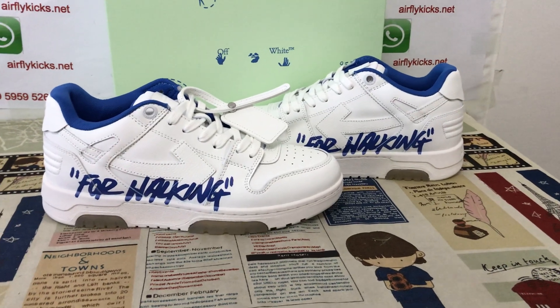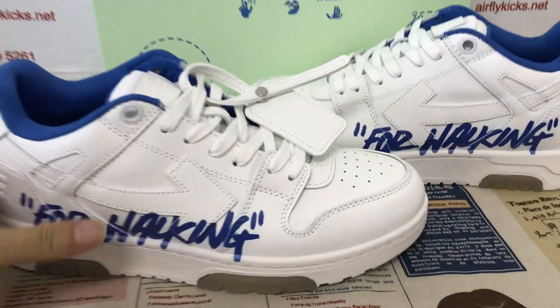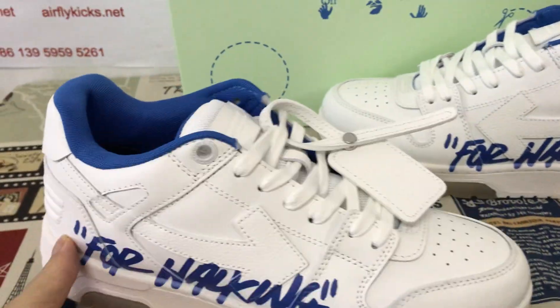Hello friends, let me show you a white out-of-office for walking, white and royal blue color.